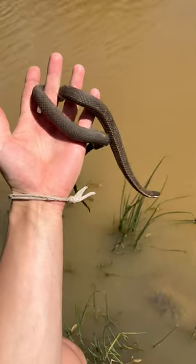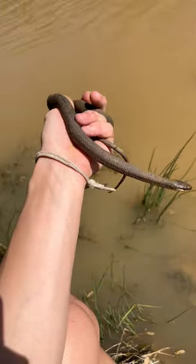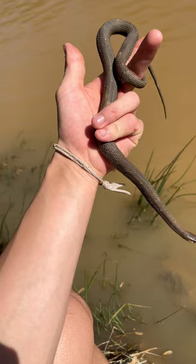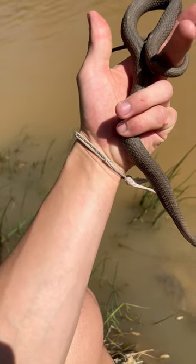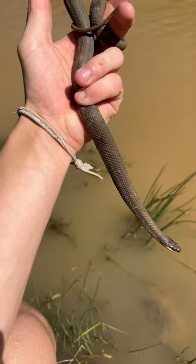Hey guys, welcome back to Jerry's Herping, and today we have this queen snake. Queen snakes are a type of water snake — they usually don't bite, and their defense mechanism is to musk, which is where they release a foul-smelling odor from their cloaca. They'll spin around in circles to try to scare off predators.